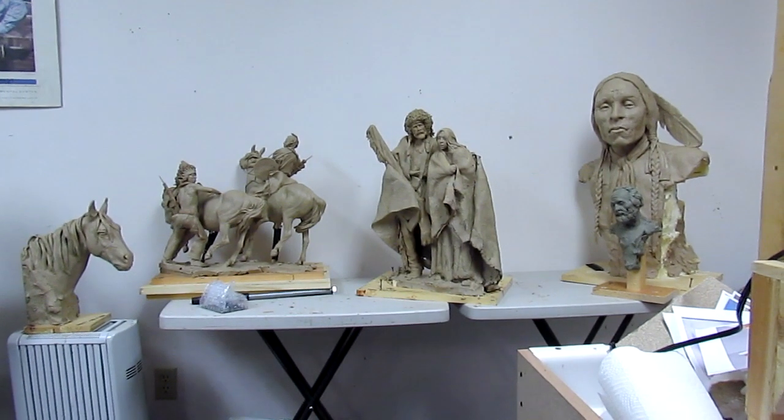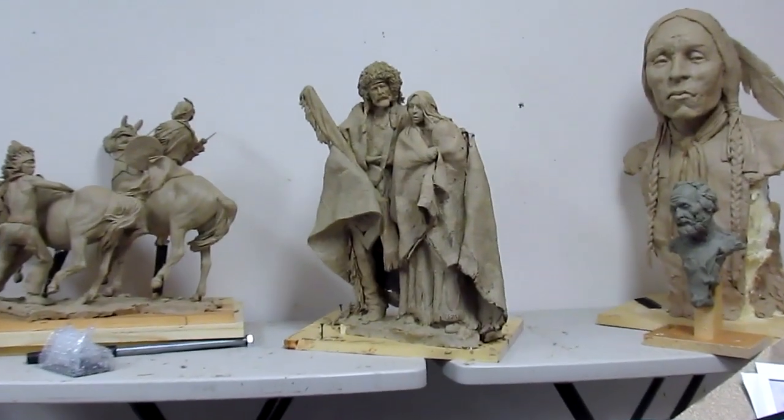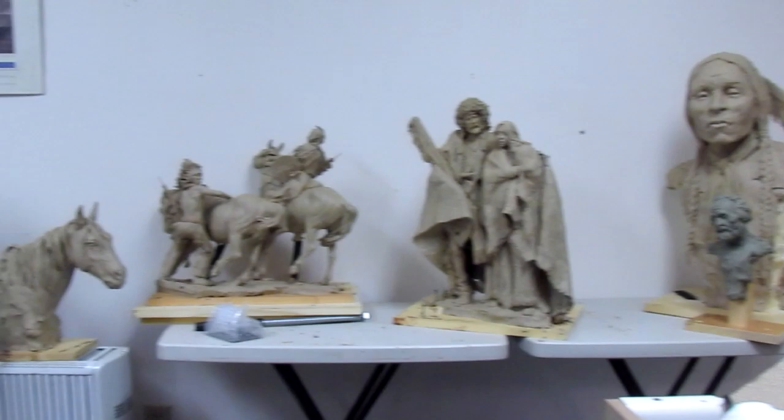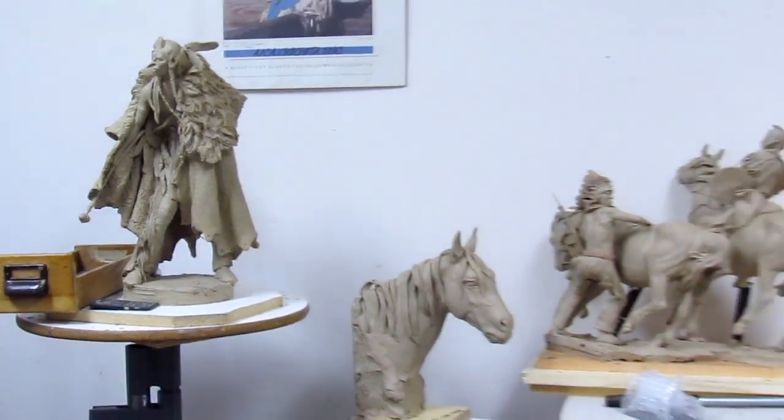As you can see, I've taken the mountain man and the Indian wife and put them over there with the other clays that are collecting dust in my studio.